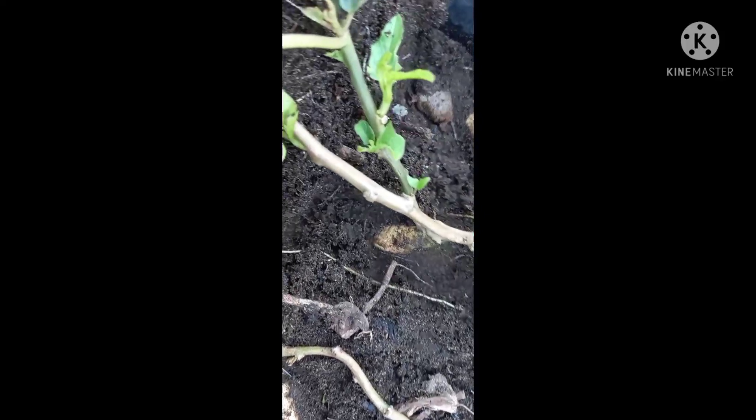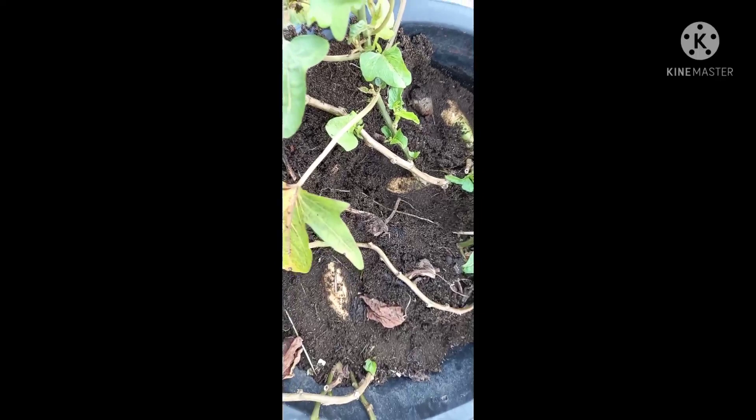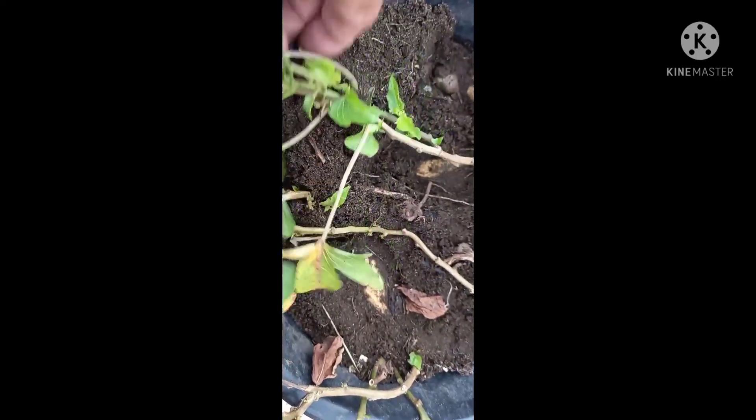Puti ang variety nito — ang tuber nya is puti. May mga yellow, may mga orange, may mga violet — ganyan po ang mga variety. Dito ito ay yung puti po. Takpan po natin para hindi magiging green — na-expose kasi yan sa sunlight kaya naging green. Takpan po natin yan, pag magiging white ulit ok.